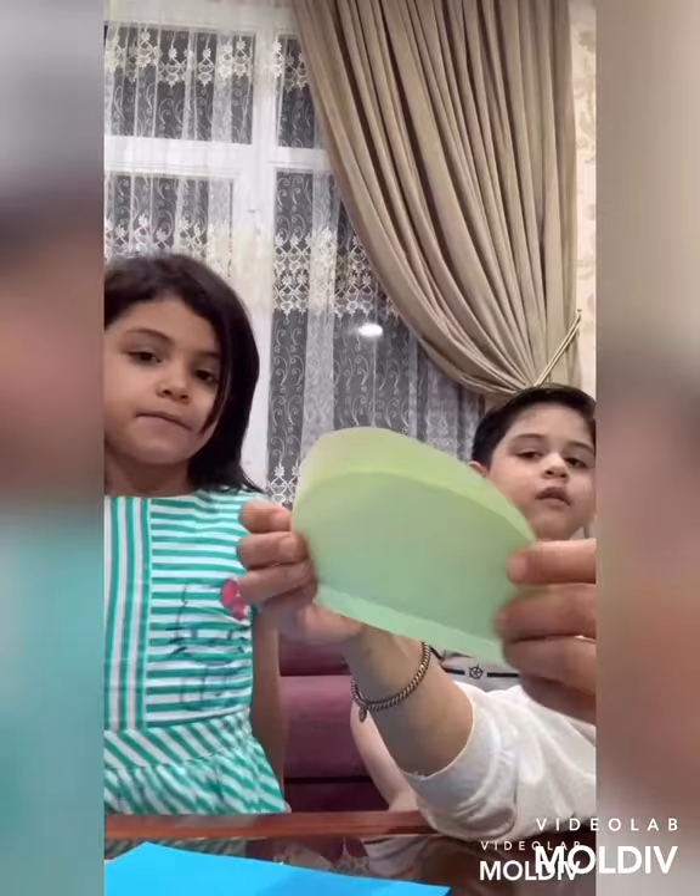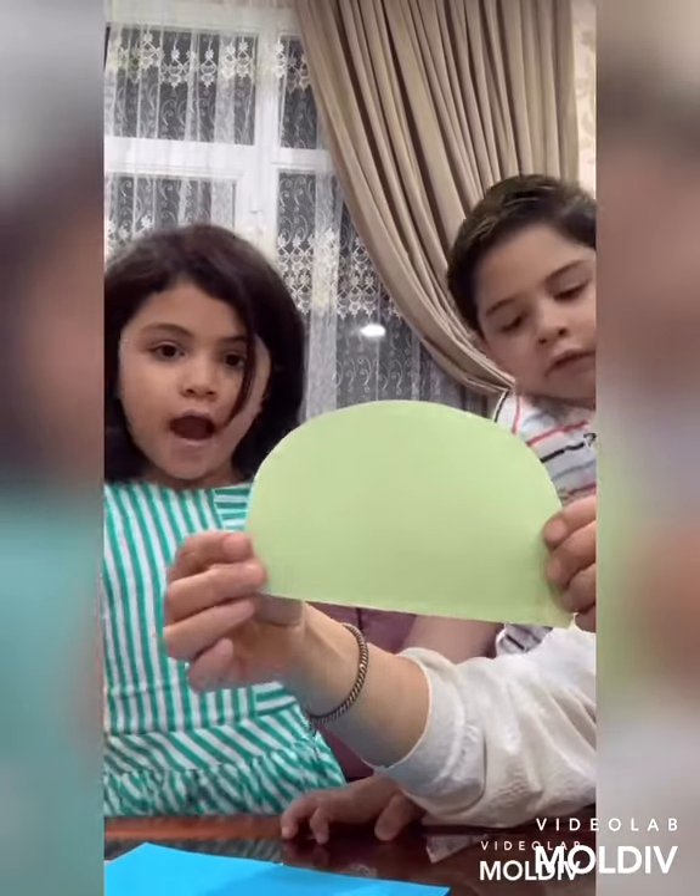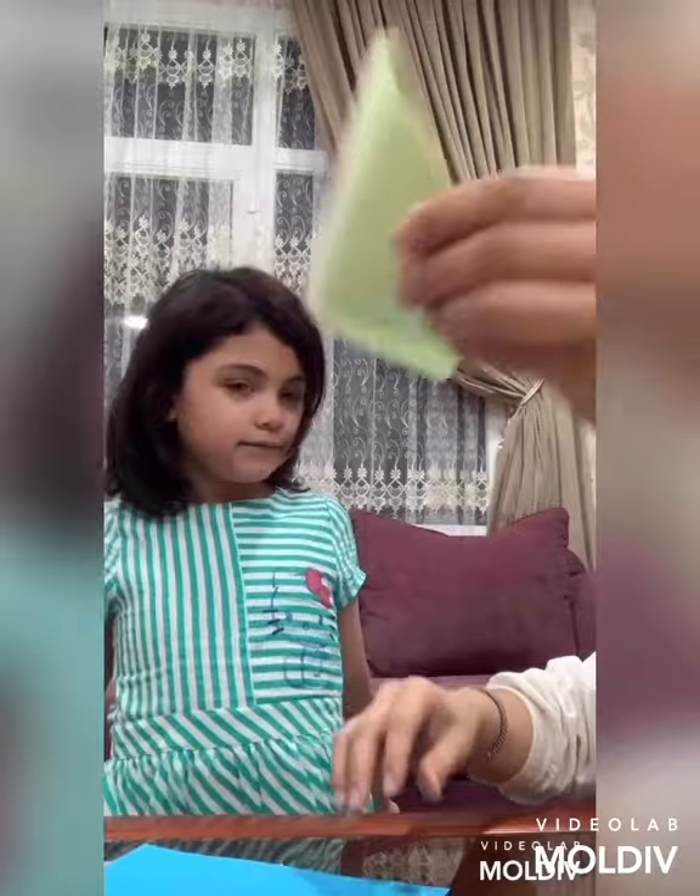So now you have this half circle. Half circle, half circle. One straight line up. Now we have to set it aside.